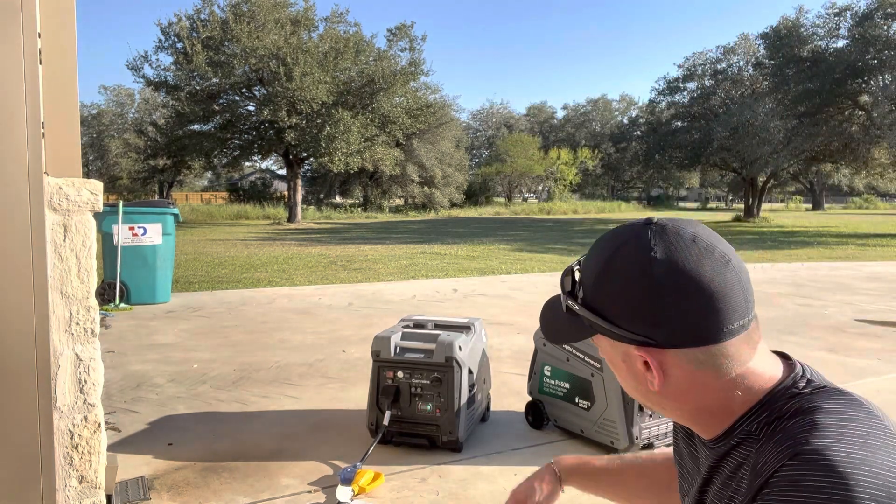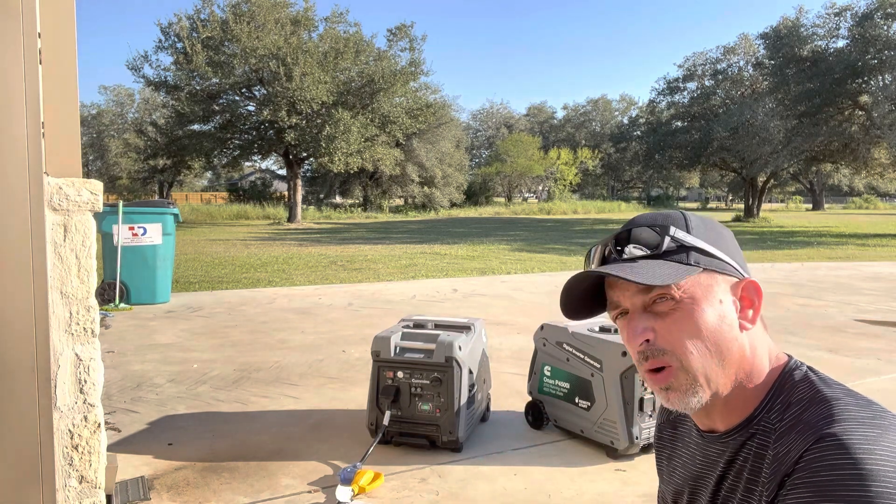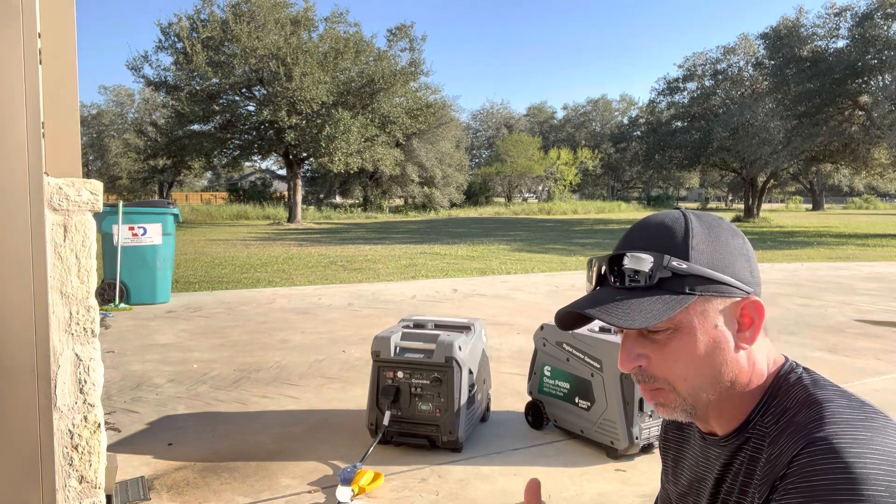As you can see, we got an overload on the gen set running both air conditioners. It was running them earlier, but it's pretty heavily loaded when you get both those ACs kicked on.